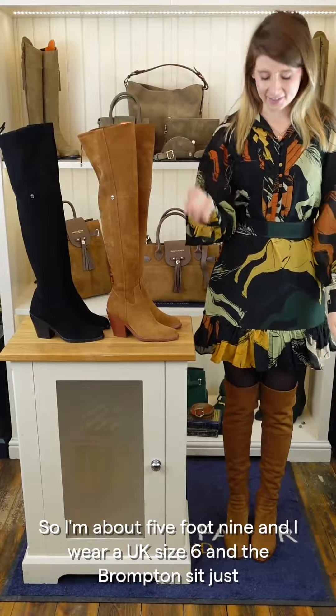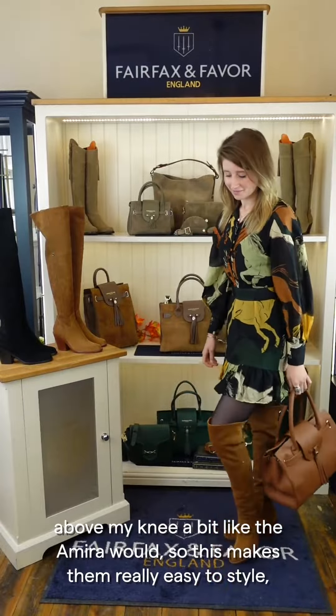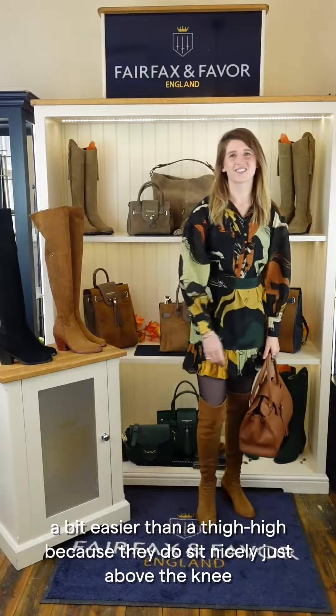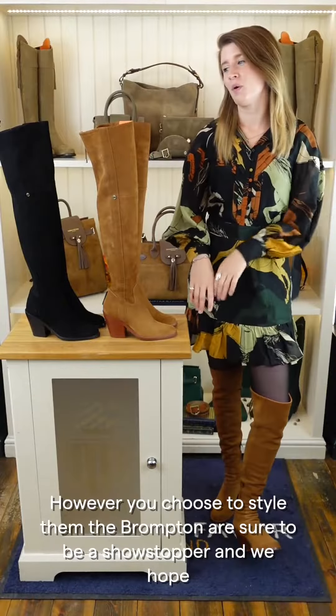I'm about five foot nine and I wear a UK size six, and the Brompton sit just above my knee — similar to how the Amira would. This makes them really easy to style, a bit easier than a thigh-high, because they sit nicely just above the knee.